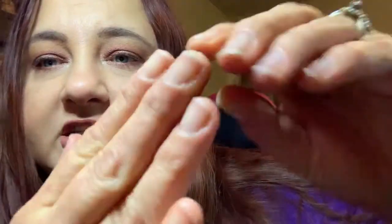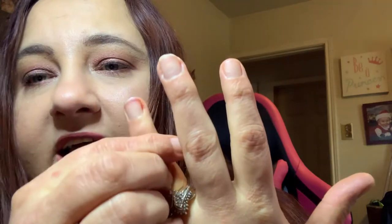This here I use to push my cuticles back. I just did a makeup video so I was swatching, so there's makeup underneath my fingernails, but I did clean them before because I was gonna show y'all. Right there is another thing I wanted to talk to y'all about.